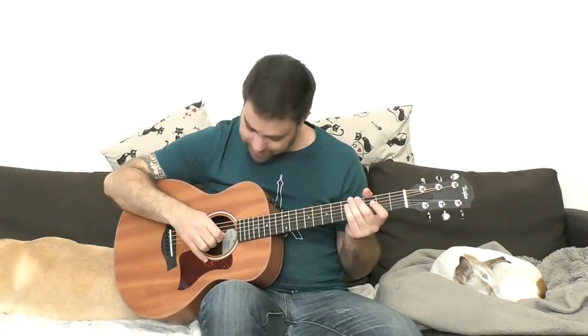All right. So before we start, I want to thank the private student who purchased this arrangement and decided to donate it to the channel for everyone's enjoyment. Thank you very much, private student. We all appreciate it.